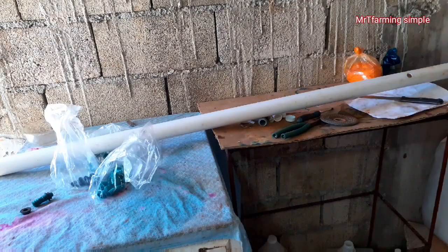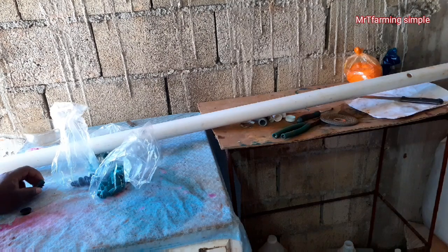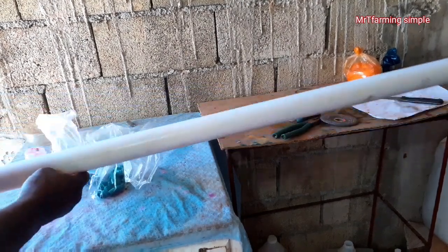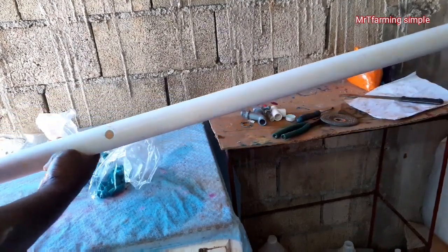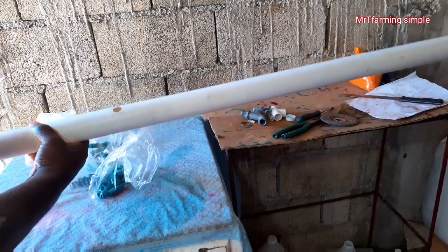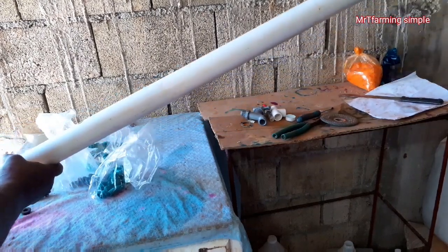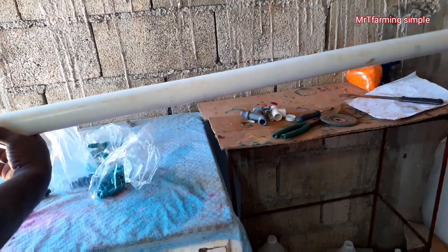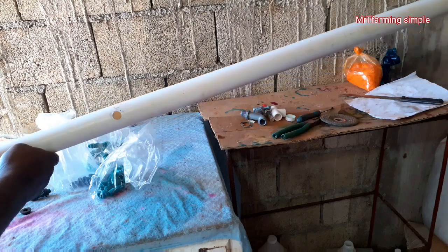Now I'll be showing you what I use to seal my inch and a half PVC pipe. This is going to be the actual horizontal pipeline that I'll be using for my drip irrigation system. As you can see, this is an inch and a half PVC pipe, which is relatively affordable.